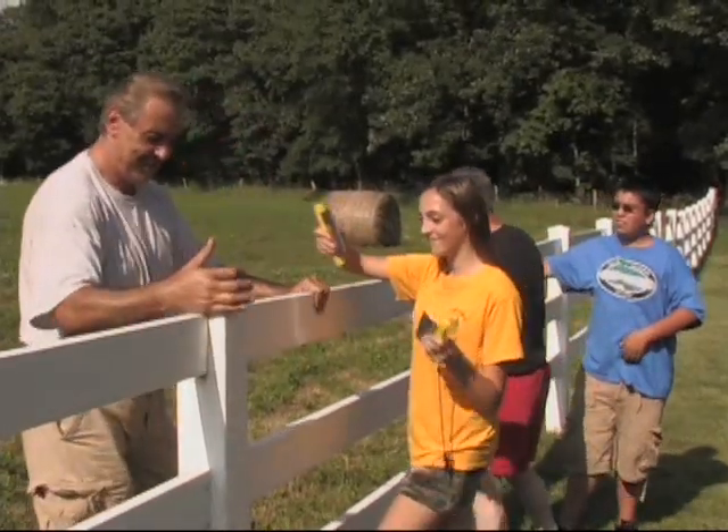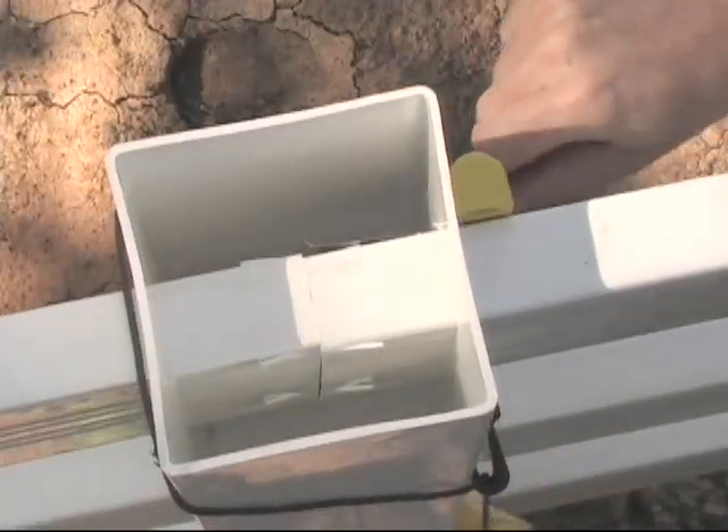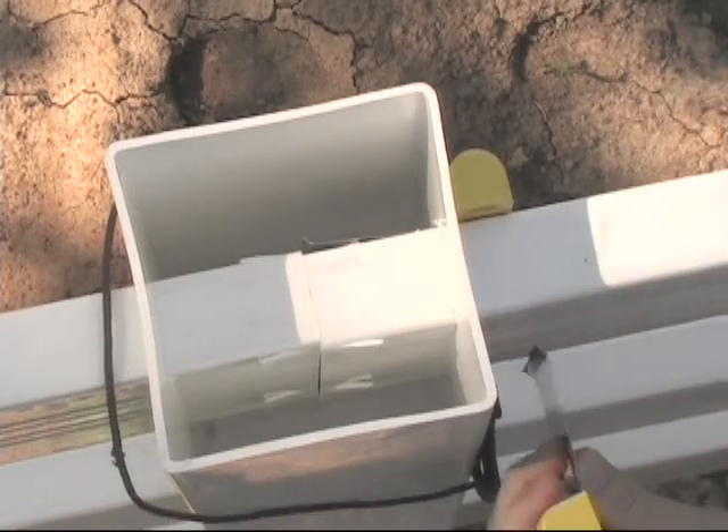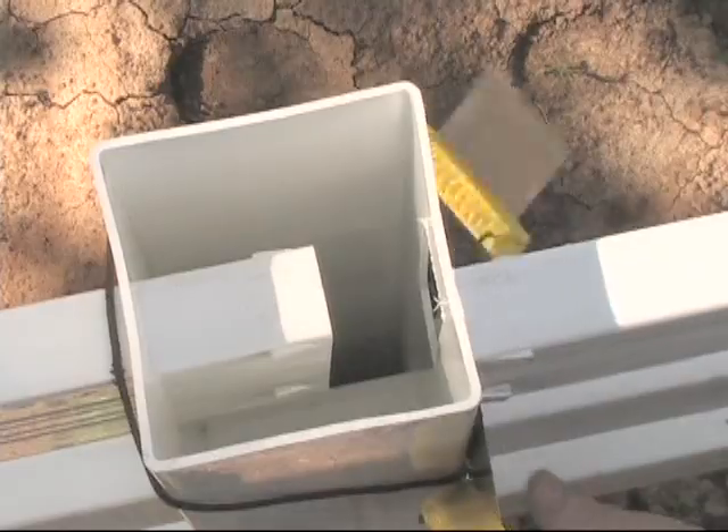Now vinyl fence repair is made easy with the TabMaster Rail Remover. Simply slide the two blades of the TabMaster between the rail and the post, which effectively compresses the tabs that hold it in place, and pull the rail out.